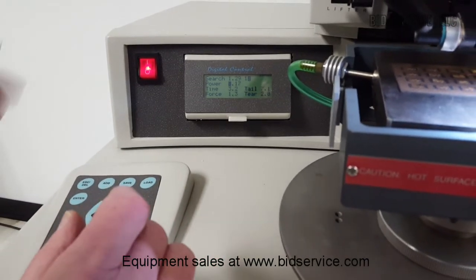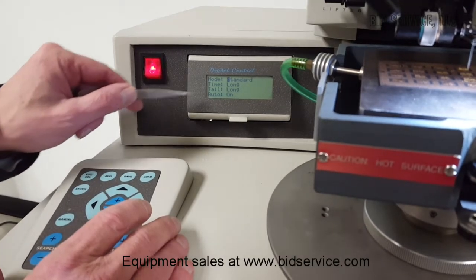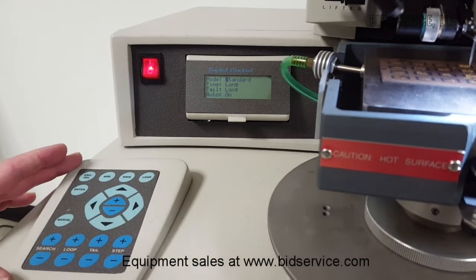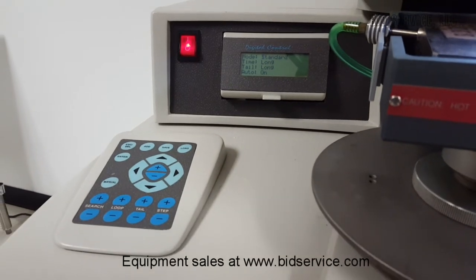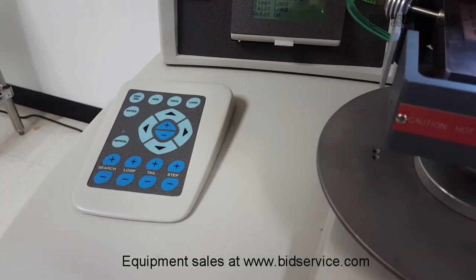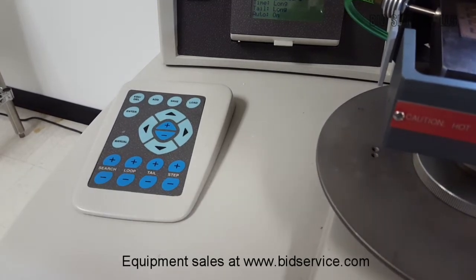Each setting is explained in the manual. Finally, you have a mode — we're in standard mode. Time long, tail long, and auto is on. You have a keypad here that will assist you in programming. You have your manual button, and semi-automatic is when it's off. You can adjust your search, tail, loop, and step over here.